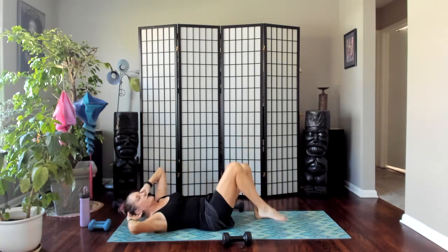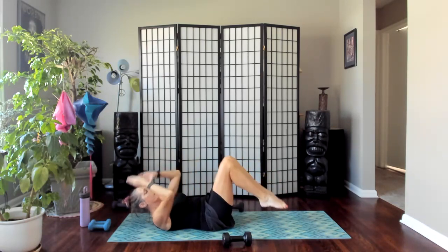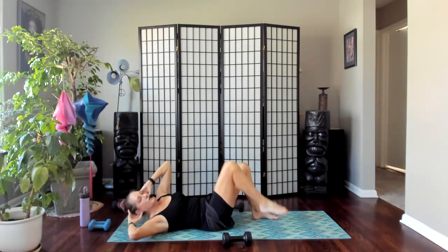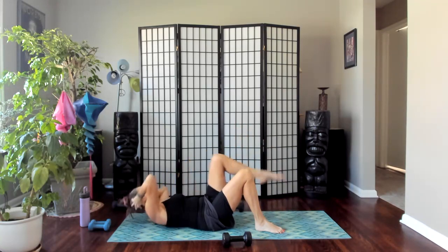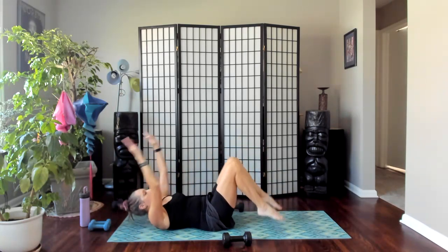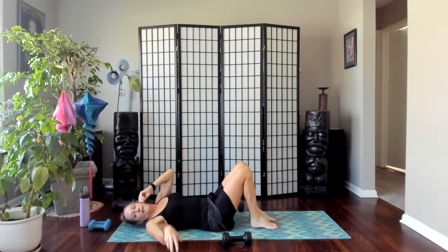Right side first — compound crunch or regular crunch. Left side first, come up. Right side first — two more on each side. Left side first, relax your neck into your fingertips. Right side first, bring it up. Left side first last time, bring it up, and relax — rest your neck. Hug your right knee into your chest, extend your left leg along.